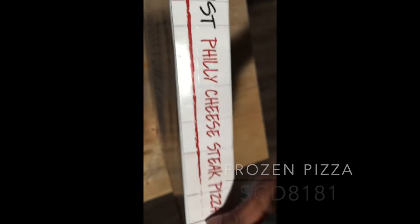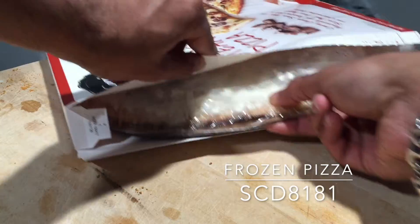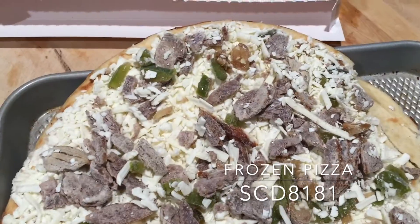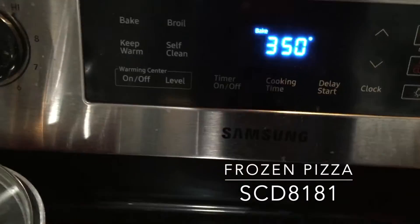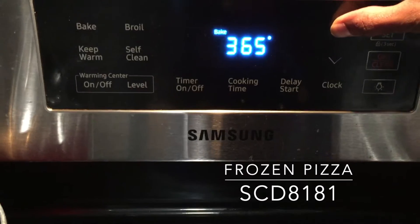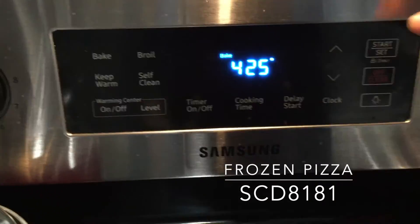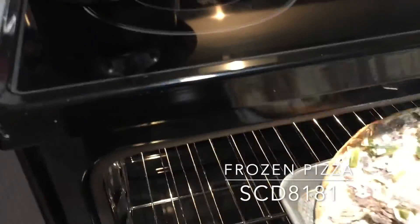First off, I tore off the packaging and ensured I got the plastic wrap and bottom cardboard off this piece of deliciousness. I then preheated my oven to 425 degrees Fahrenheit. During preheat, I utilized that time to set my pizza on an oven tray.